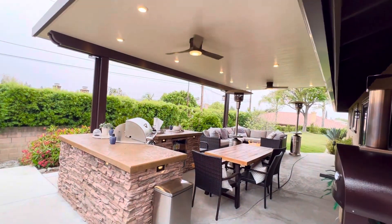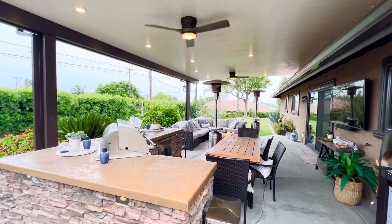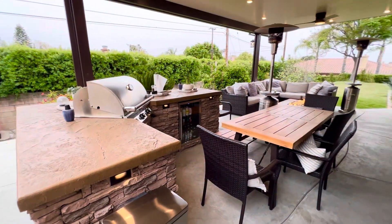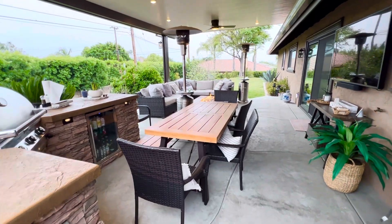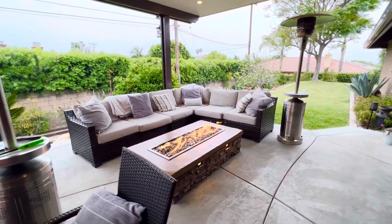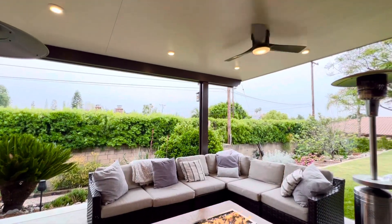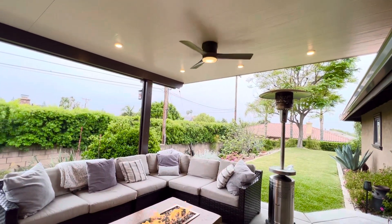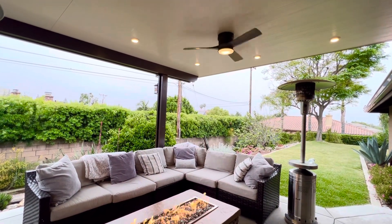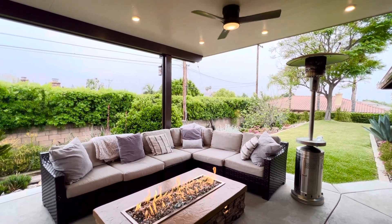This patio had an interesting wooden patio cover before that worked for them, and they were looking for something more solid — covered — where they can have a barbecue island, a dining table, and then an outdoor lounge sitting area with a fire pit. We were able to team up with them. You'll notice the LED lights in the ceiling are a little close to each other — that's just to fit this lounge area. You'll see an L-shape with the LED lights, and that L-shape is to cover the outdoor sitting area.